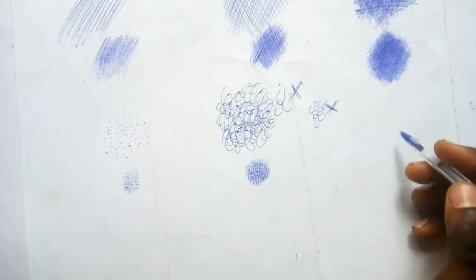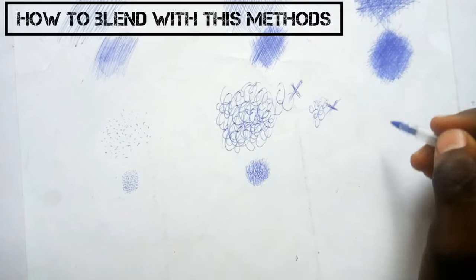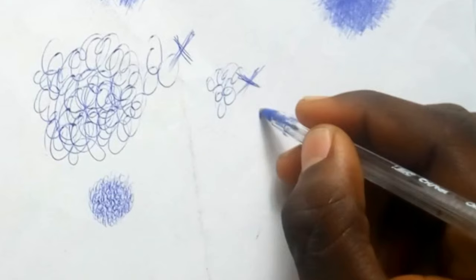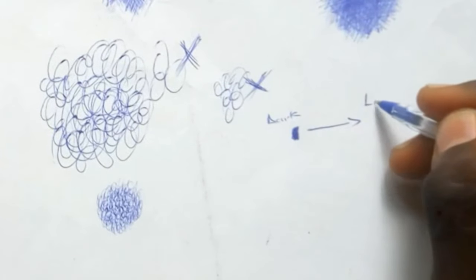In this same video I will teach you how to blend with all these methods. Most people will just teach you how to draw but won't teach you how to blend. I'm going to show you how to blend with hatching, cross-hatching, stippling, and scribbling — so keep watching.